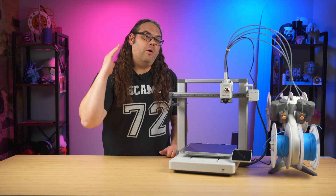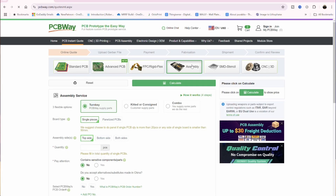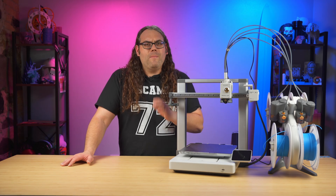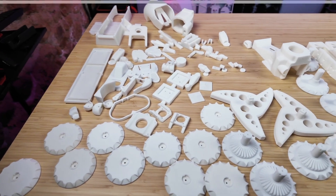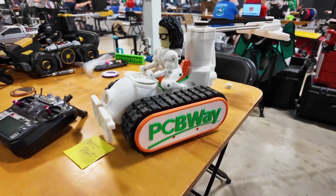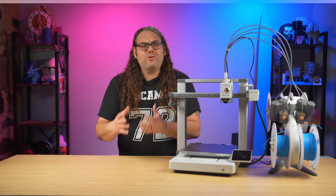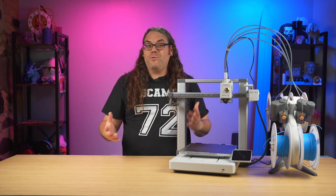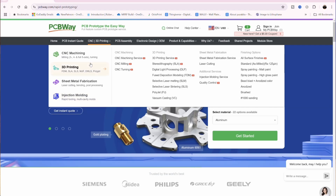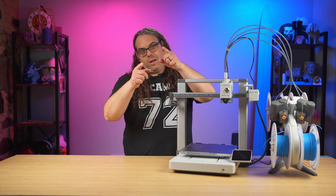I need to let you know that this video is sponsored by PCBWay. They do custom PCBs, but they also do CNCing and 3D printing. Recently I had them create a full custom SLS printed Nylon 12 death racer — it was dimensionally accurate, the parts fit super strong and tight, and I actually won the main event because it was so strong. If you're looking for a part or even a whole project to be created, check out my link in the description for PCBWay.